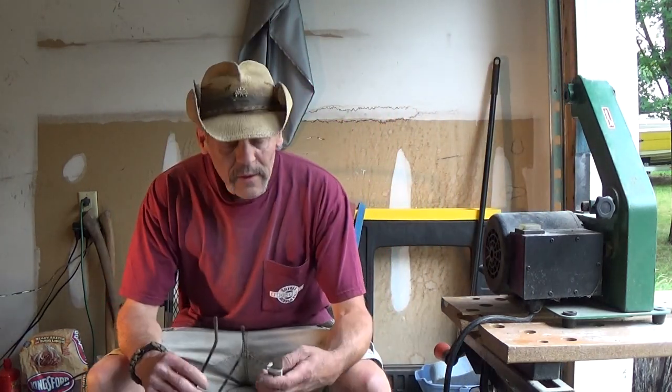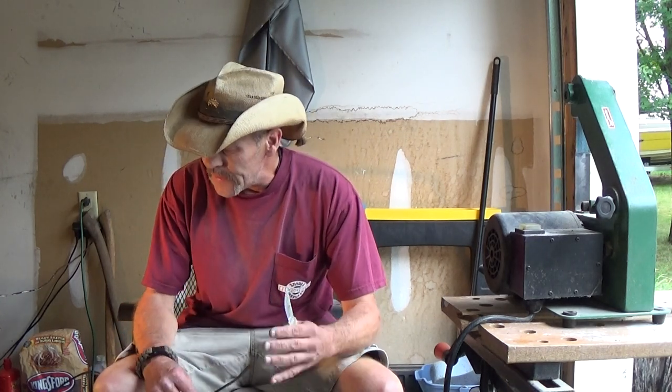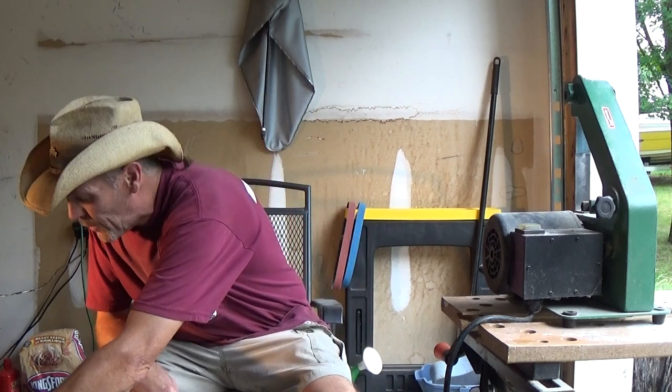Hey folks, Joe's Neon here. Want to give you an update on the Bowie Build Part 2. The Bowie Build is coming really, really super nice. I'm really pleased with it. I'm at a little bit of a standstill right now, so I've taken on a little side project to keep me busy. But I'll show you where I'm at with the Bowie now.